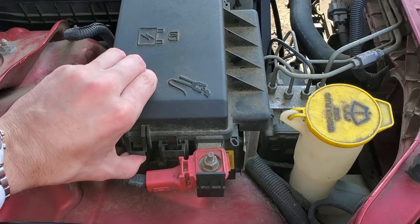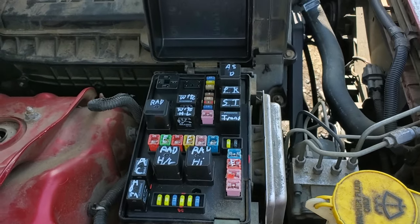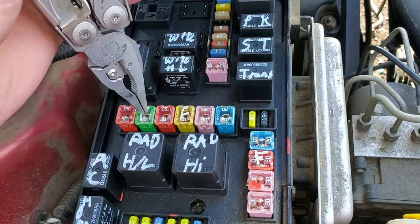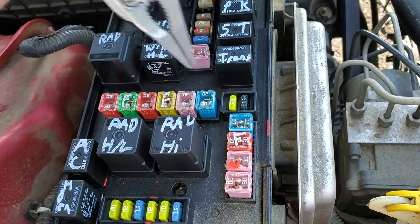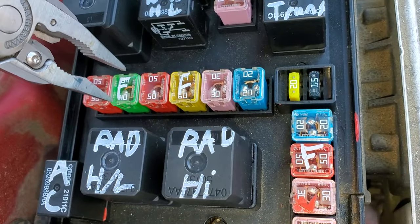We're going to get to them by lifting up on this piece here. We'll start with the fuses. They are J-Case fuses — this 40 amp, this 60 amp, and this 50 amp all provide power for the cooling fan. You can look down through the plastic and see if the fuse is blown or not.